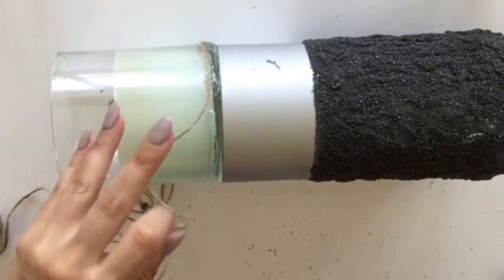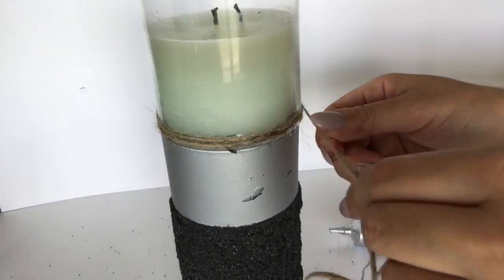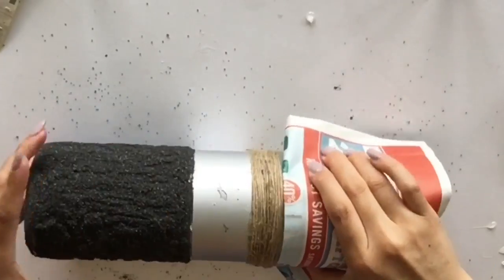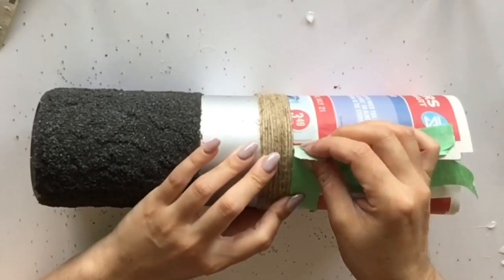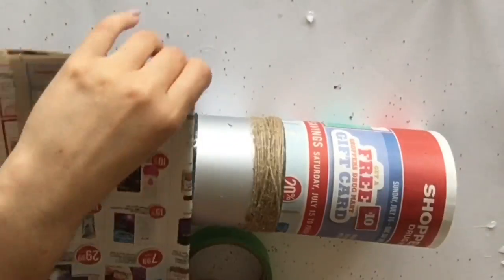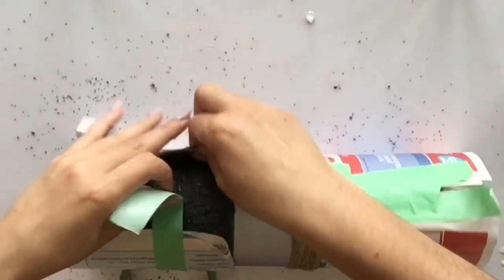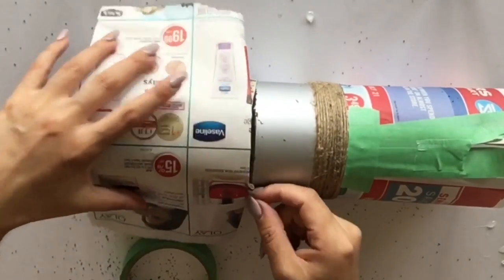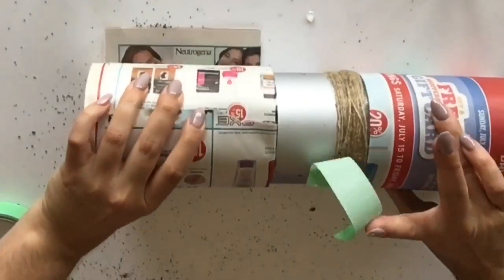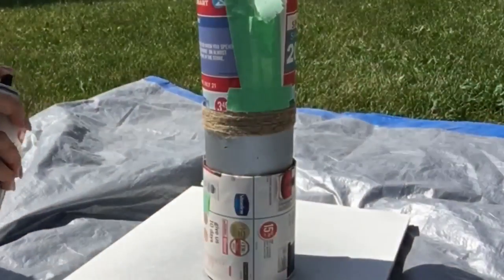Now I wanted to hide the transition because you can see a little gap there of glass, so I applied some twine using E6000, glued it, and wrapped it around just a few times — maybe six times around the jar — just to give it that textured look. I then resealed all the spaces I did not want to get silver spray paint on, took it outside, spray painted the twine, and gave it a nice silver finish.